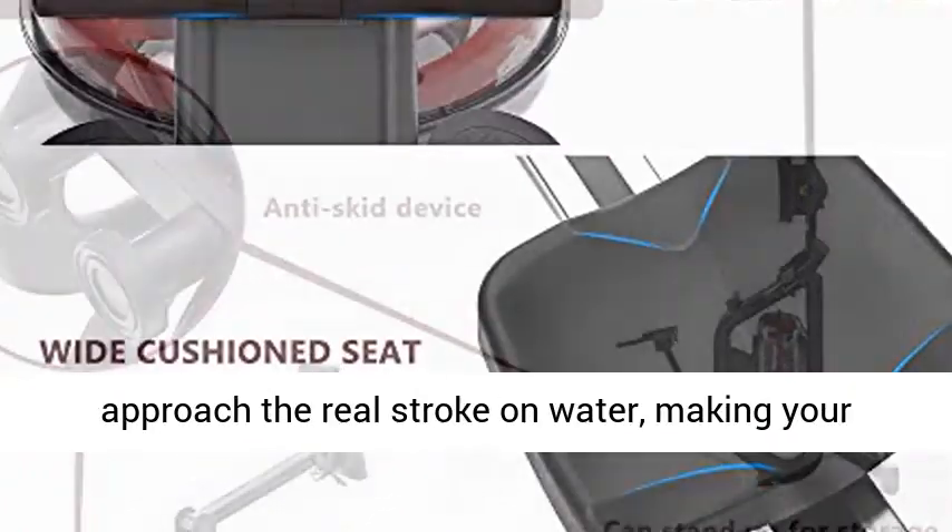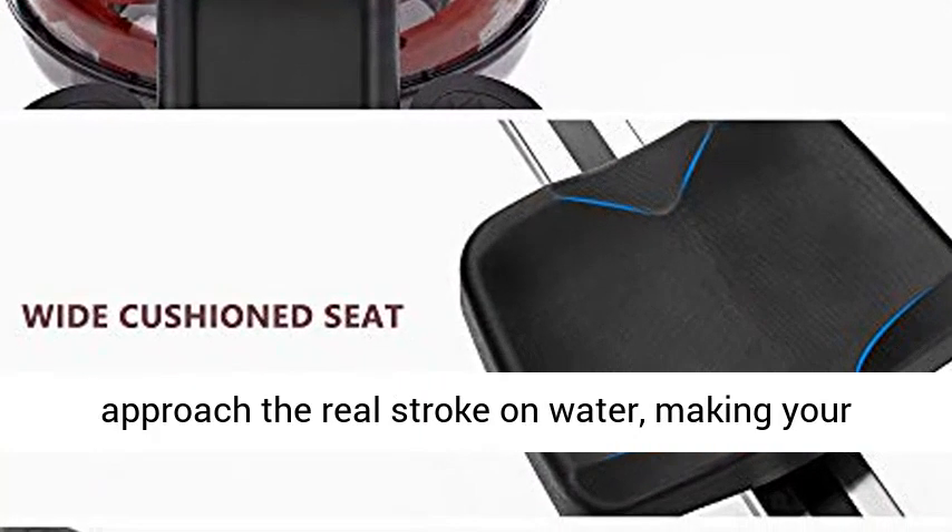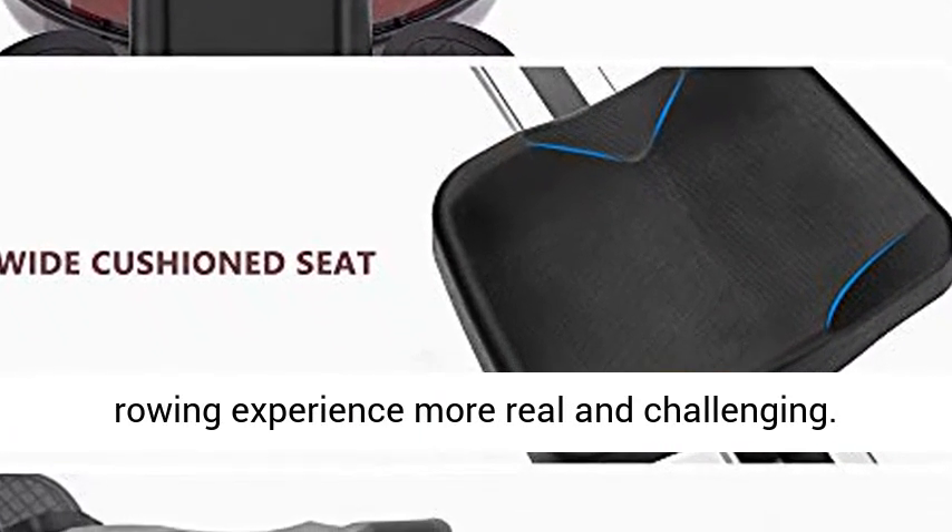Water Resistance: the House Fit Water Rowing Machine is specially designed to approach the real stroke on water, making your rowing experience more real and challenging.